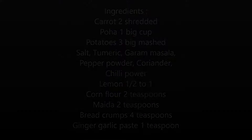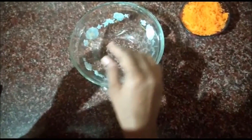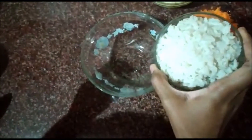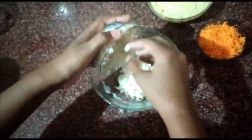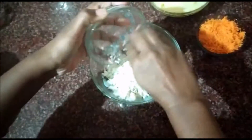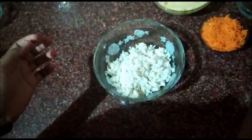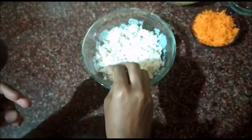Take a bowl and first add the poha — poha is nothing but puffed rice. You have to soak it in hot water for a while. If it is thick poha it takes more time to soften; if it is thin poha, soak it in hot water for 2 to 5 minutes and it becomes very soft. Drain out the excess water and transfer it into a bowl.